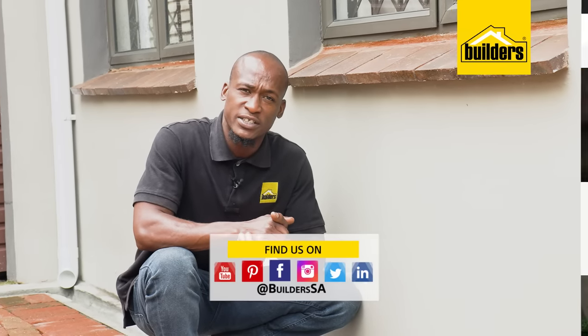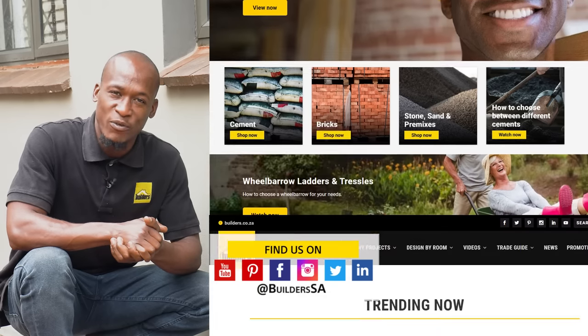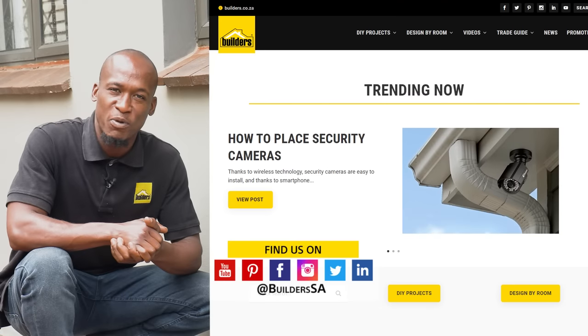Remember to get your building cement and other building accessories both in store or online at builders.co.za. For more videos like this, check out the blog on the website. Get to Builders, get it done.